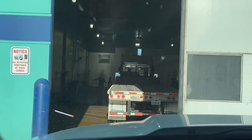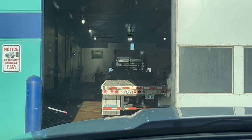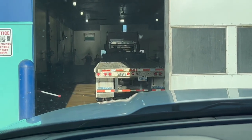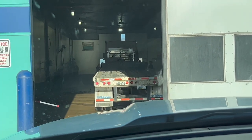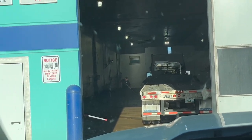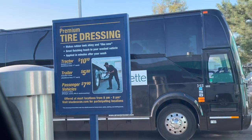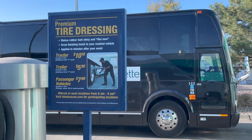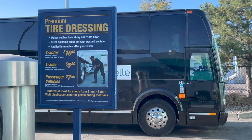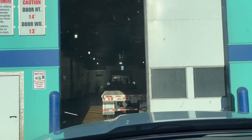They do use brushes, so just keep that in mind. I just talked to the guy — he asked if I wanted to get the truck and the trailer done. I said just rinse the truck off because I don't really use brushes on my truck, but I don't mind them on the RV. They do charge for tire shine: tractor is $10.10, trailer is $5.80 for four tires, and passenger vehicle is $7.90. So I'm going to skip the tire shine.